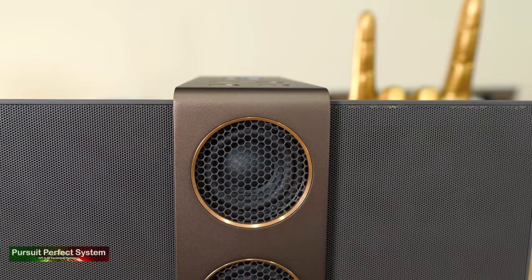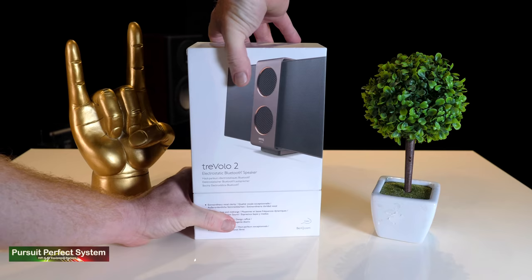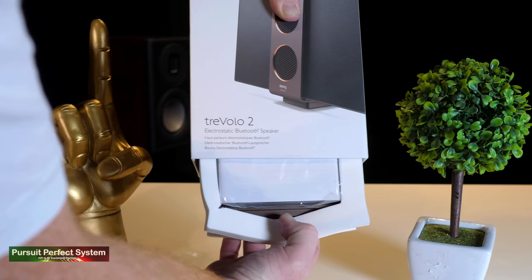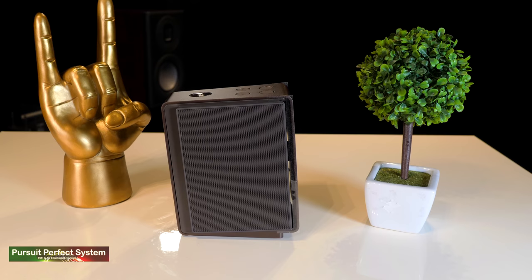Taking a closer look at the Travolo 2 really puts a smile on your face with its visual appeal, and that actually starts when you unbox it. There are some really lovely touches with the retail packaging — for starters, the shape of the packaging mirrors the shape of the Travolo 2. It's quite tricky to get out of the box until you realize there are two integrated handles built into the foam protective packaging that allow you to pull the Travolo out.